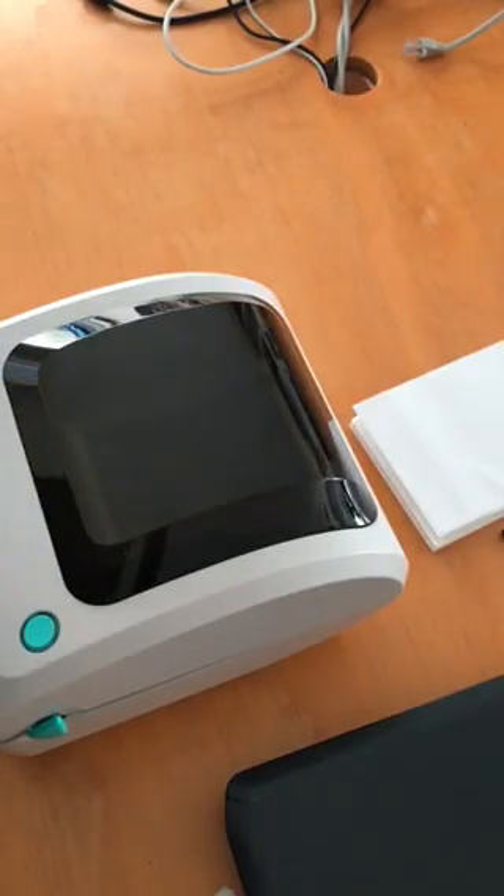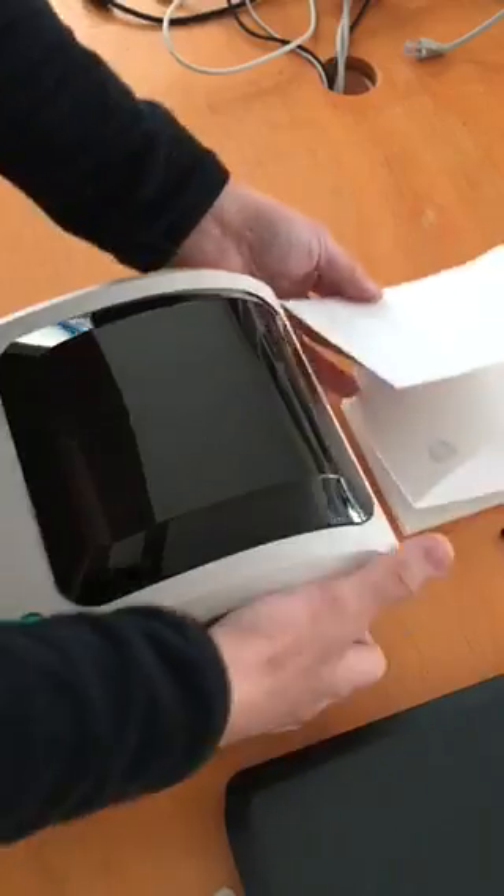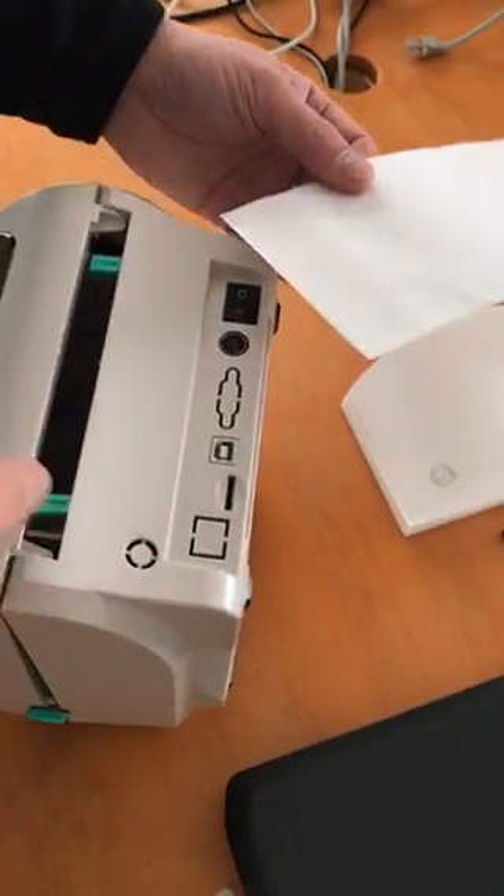All right, this is how you load the fan-fold paper. Here's the fan-fold paper, and from the back, you can see there's a gap here.